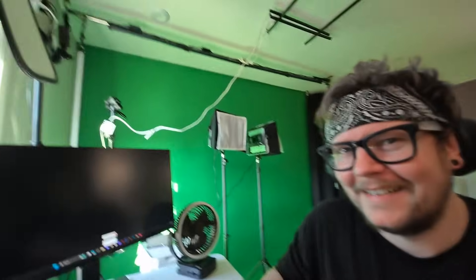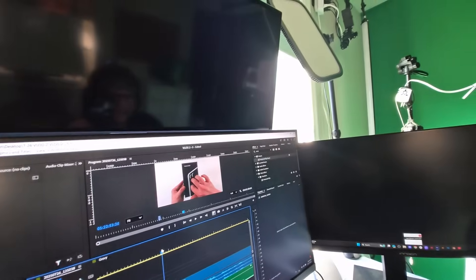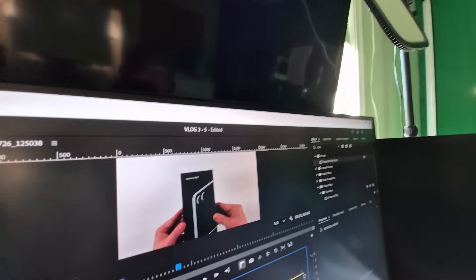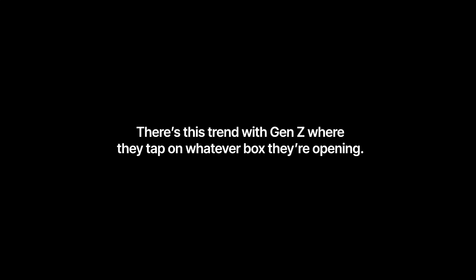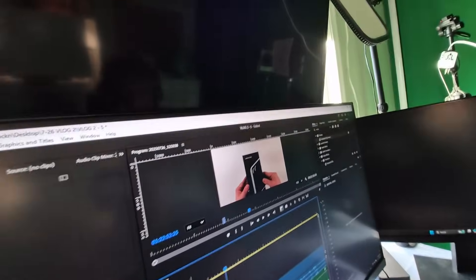I cannot stop laughing at this part where I'm tapping on the box. I just keep doing it — it lasts way longer than it has to, and I can't figure out why this is so funny to me.